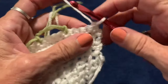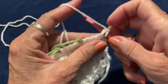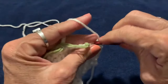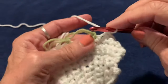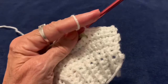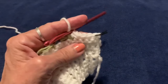Put your hook back into the loop, chain one, and single crochet five times up to and including where the stitch marker is. We're going to do ten rows of this section. Mark your first row with a stitch marker, or write each row on a notepad. Turn your work, chain one, and come back the other way.